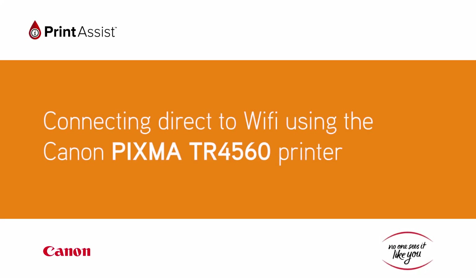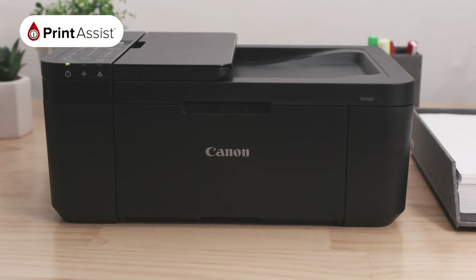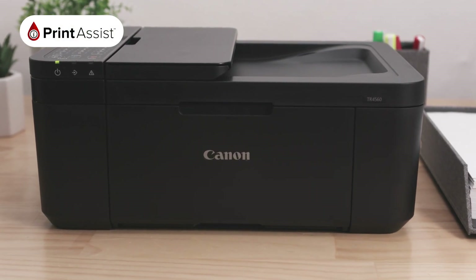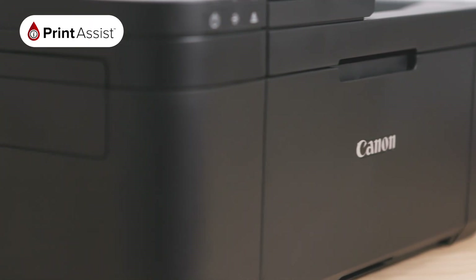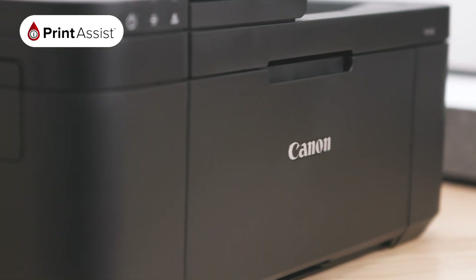If you don't have an existing internet connection in your home or at your office, don't worry. You can still connect up to five compatible devices to your new Canon PIXMA TR4560 printer wirelessly using Wireless Direct.